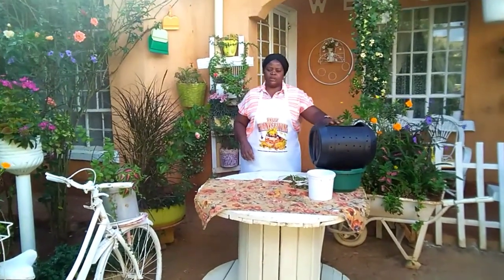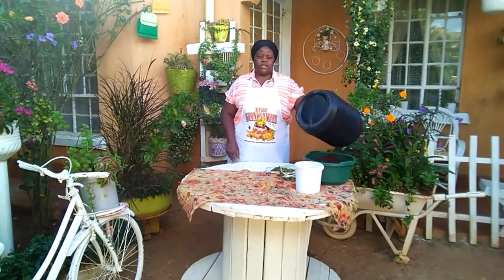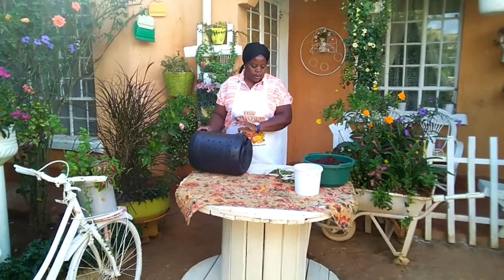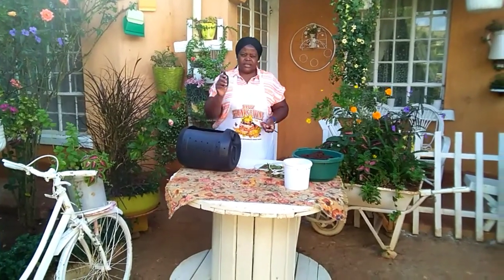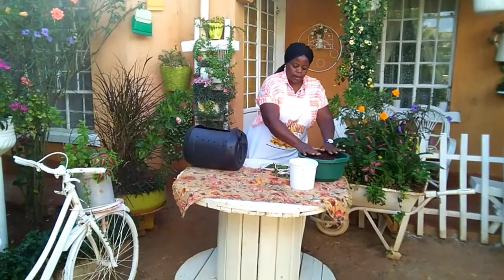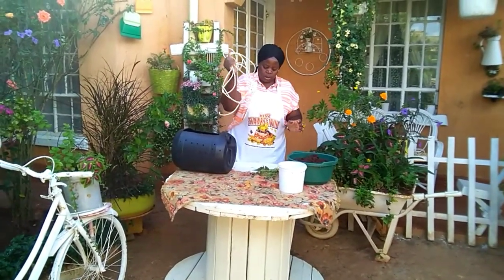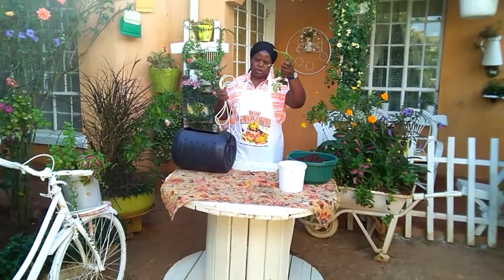Today I want to teach you how to turn a jerry can into a planter. First we have the jerry can, we have silver, soil, water, spring, and the ground that we are going to use.